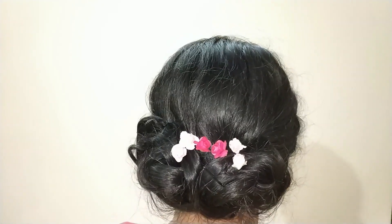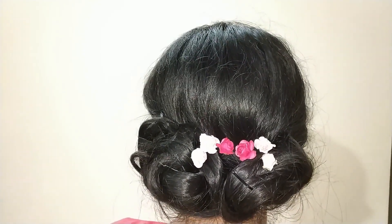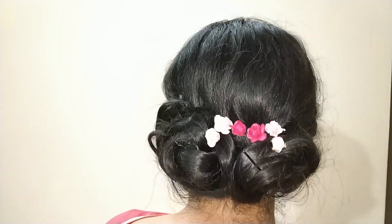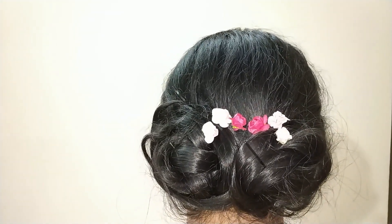This is how the final hairstyle looks — it looks amazing on lehengas and saris. I hope you like it. Please subscribe to my channel since I post weekly, and see you soon, bye!